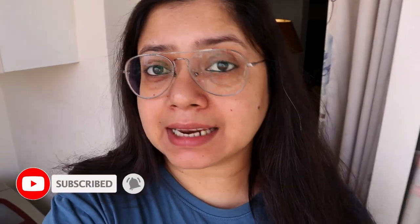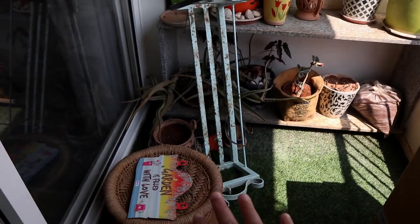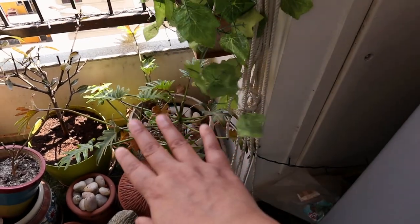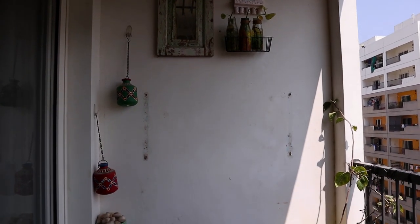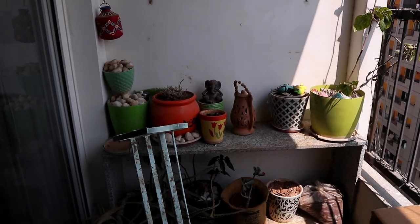Hey guys, welcome back to the channel! Today is the 18th of February and I am starting my balcony project. You might be thinking I already did a makeover — that was last year. But unfortunately my balcony is completely outdoor, covered but exposed to sunlight, and so there is a lot of wear. This time I will be super careful and introduce lots of sustainable changes.